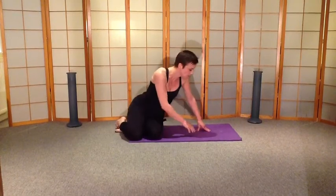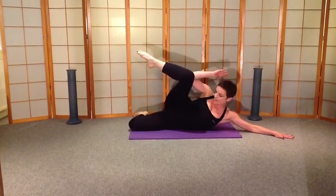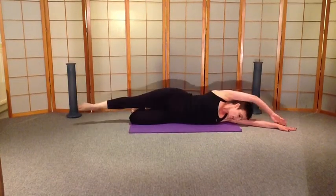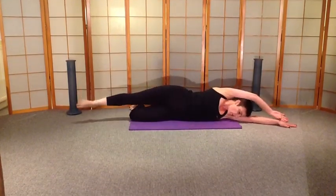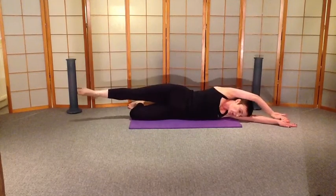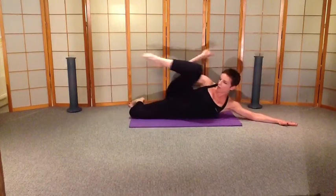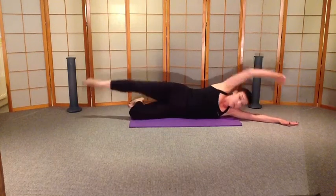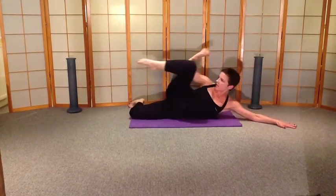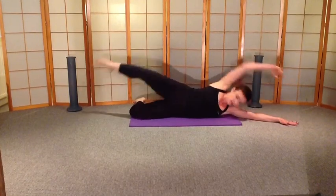Pull yourself round, lengthen yourself out. We bend the underneath leg and we're coming elbow to knee. Tummies are in, crunch it in, extend. Crunch it in, really lengthen that leg away from you. Add some resistance, push the leg, crunch it in. If you want to do this a little bit faster you can, but really focus — working on the waist here. You want to do it slower, you know that you can choose to do that. Belly button is still sucked in. Add some resistance, pull it in, extend. You're working through that waist.